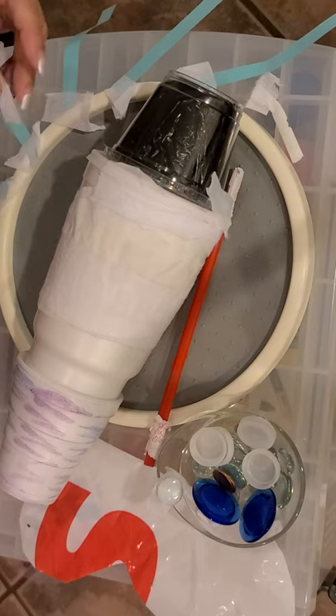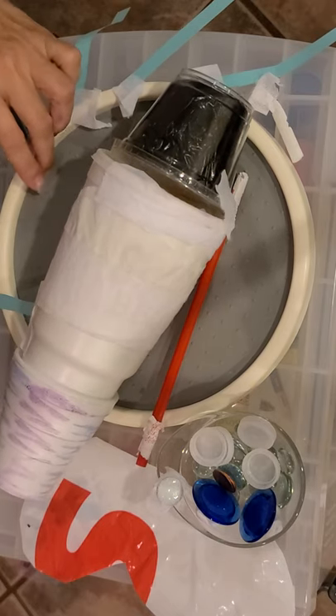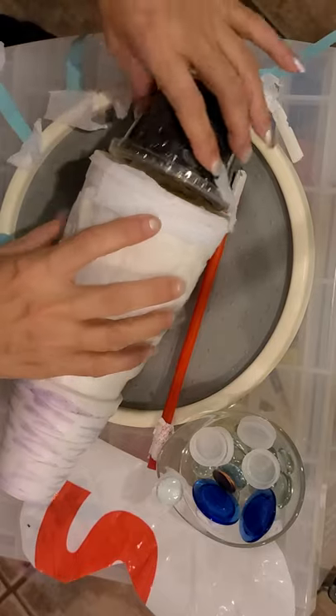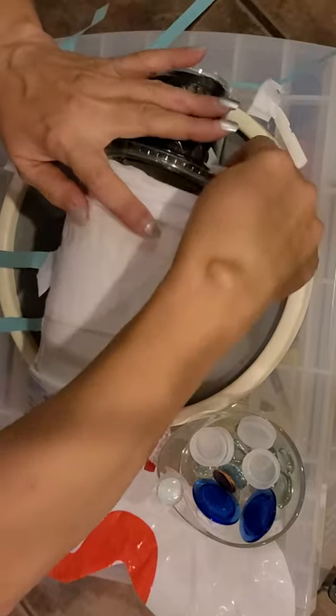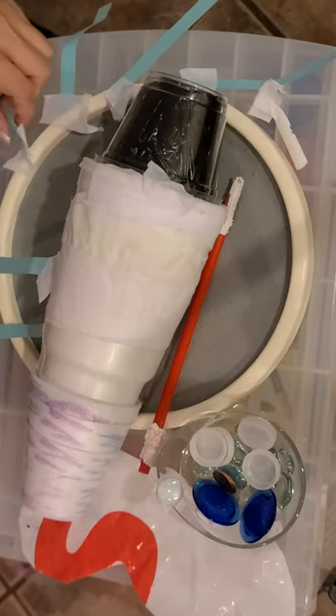I went ahead and cut out legs with construction paper — I actually used index cards, but you can use anything. Remember how many legs it has? Six legs, that is correct. I'm going to go ahead and put another piece of tape because it looks like the head is trying to come off. There you go.